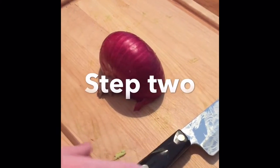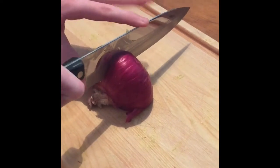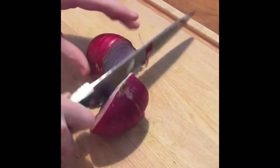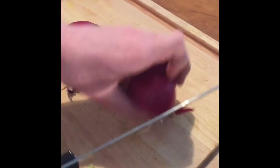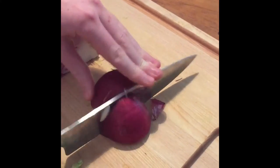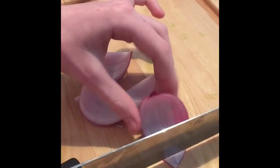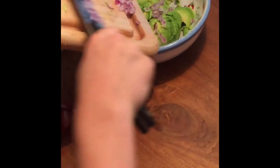Now we're going to chop the red onion. We have one half and we need one eighth, so we're going to cut this in half and then cut it into one eighth. We don't need the rest, so set it aside. Peel it, then dice it. Once your onion is chopped up, just scoop it straight into the bowl.